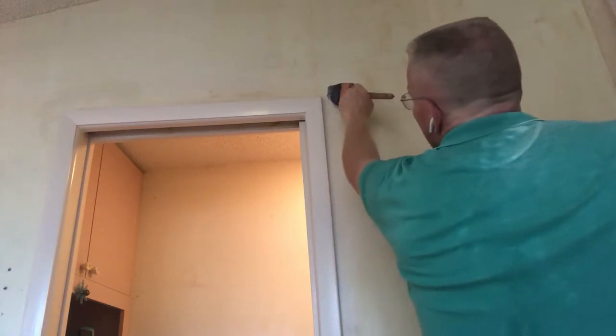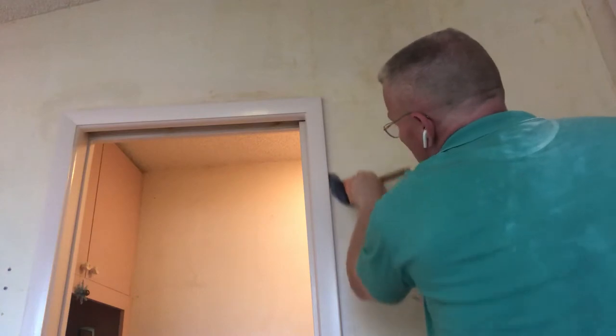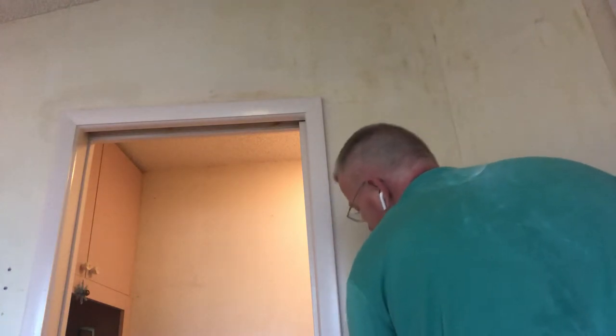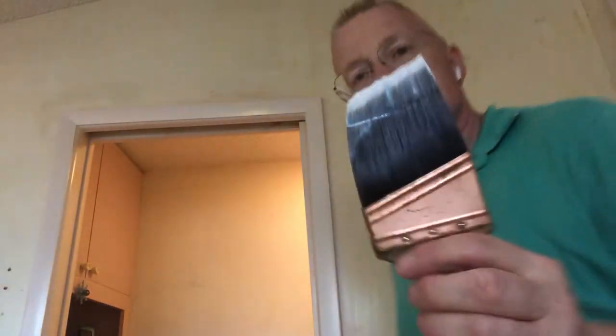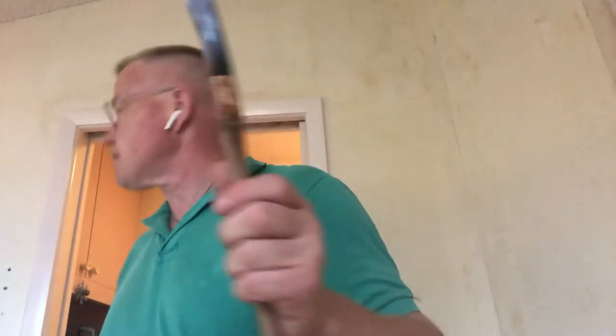We're almost ready for wallpaper. You want a good brush for this — a three-inch angled sash brush. You want the angle on the brush so that you can get into your corners nice and tight. That's how you do it, and I want you to do that on your installations too.